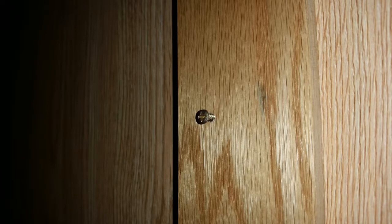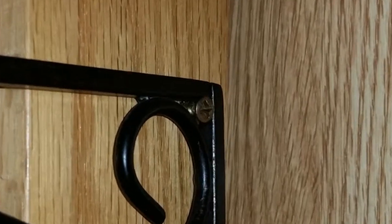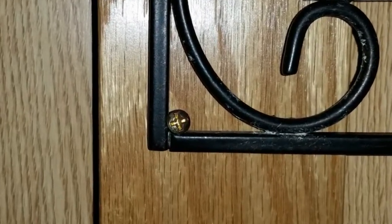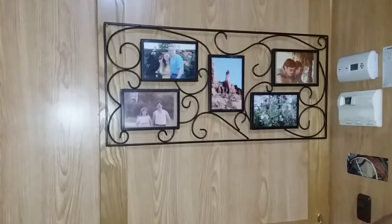Next was how to attach the frame to the door. To do this, I marked and pre-drilled holes into the door at the four corners and put some small number six wood screws in it. These lined up with the four corners of the frame. With the screws in place, the frame is held on in spite of any movement of the coach, and we can see the pictures we want to see without having to dig them out of a box somewhere.